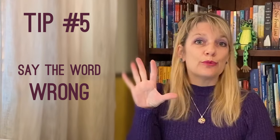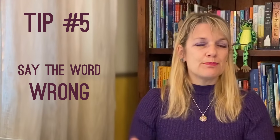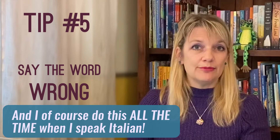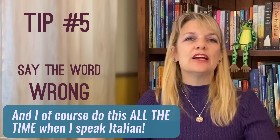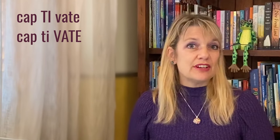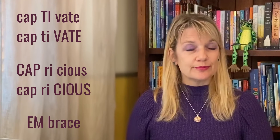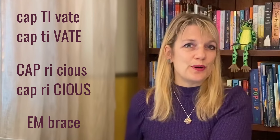By now I imagine you're already three spoons into the dark chocolate gelato, but in case you're not, let's go on to tip number five: say the word wrong. This one is actually kind of fun. I live in Italy, so sometimes when I hear Italian speakers speaking English, they may put the emphasis on the wrong syllable — for example, 'spatula' pronounced 'spatula,' which still kind of makes me giggle. The point is, when you hear a word pronounced incorrectly, you know how it should be pronounced. So I'm asking you to pronounce it incorrectly: captivate, captivate; capricious, capricious; embrace. Clearly, all of those are incorrect, and by knowing what's wrong, you will know what's right.